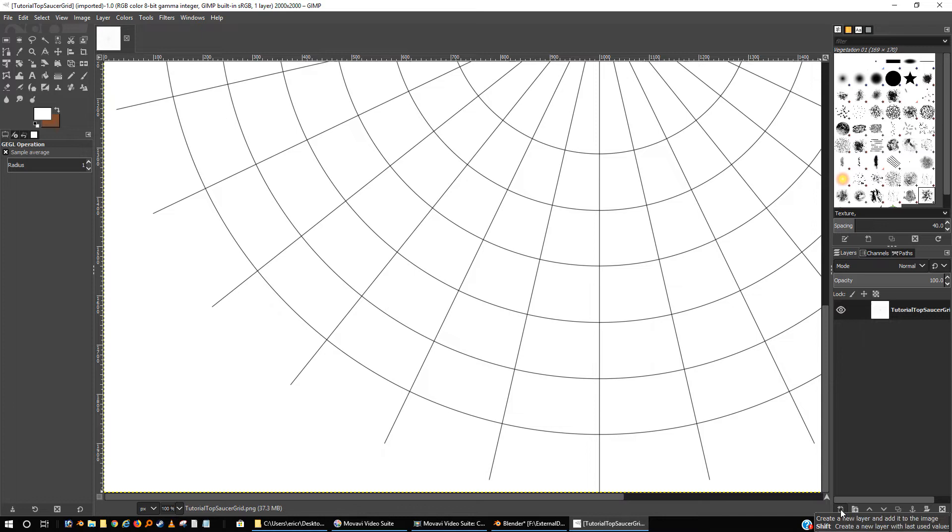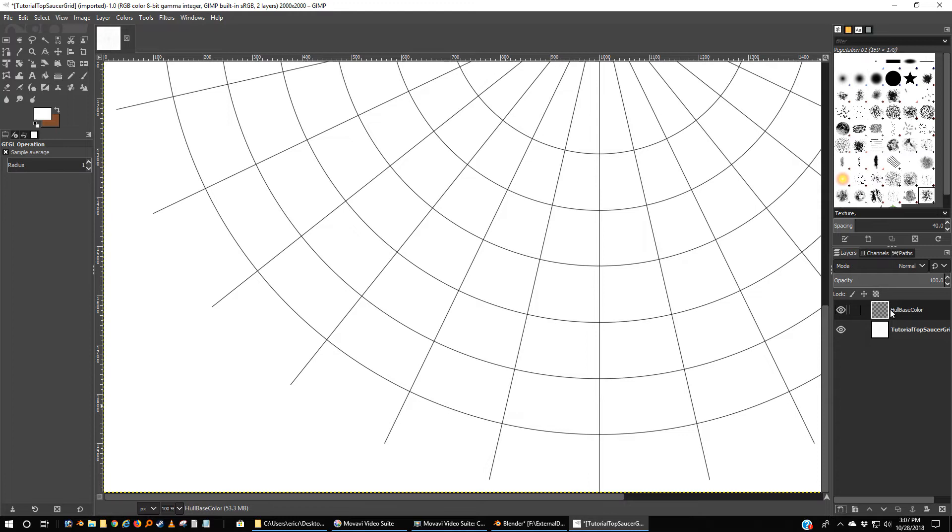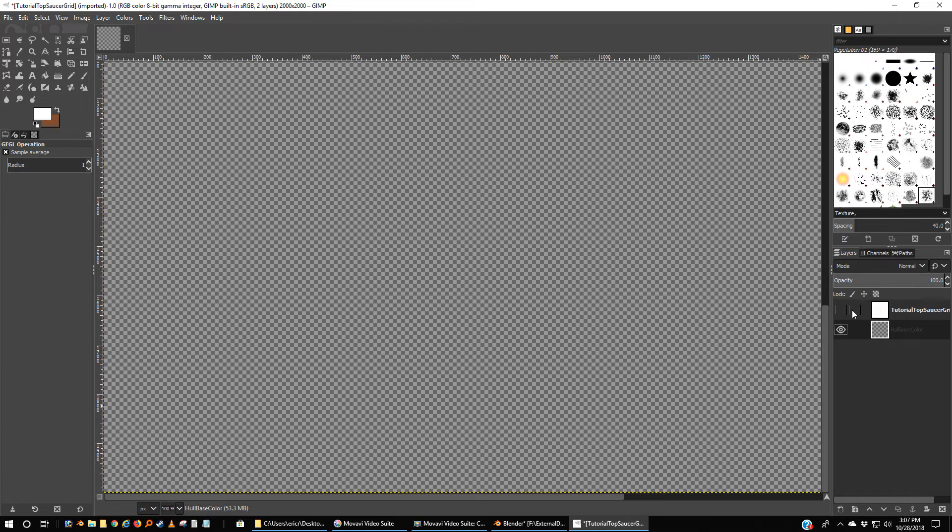These are actually jagged but they have been smoothed out with how they render, and it is not transparent. But that's okay. We're going to come over here — on the lower right-hand side, this first icon on the left-hand side is creating a new layer. I'm going to call this 'hull base color.' I want that on the bottom.